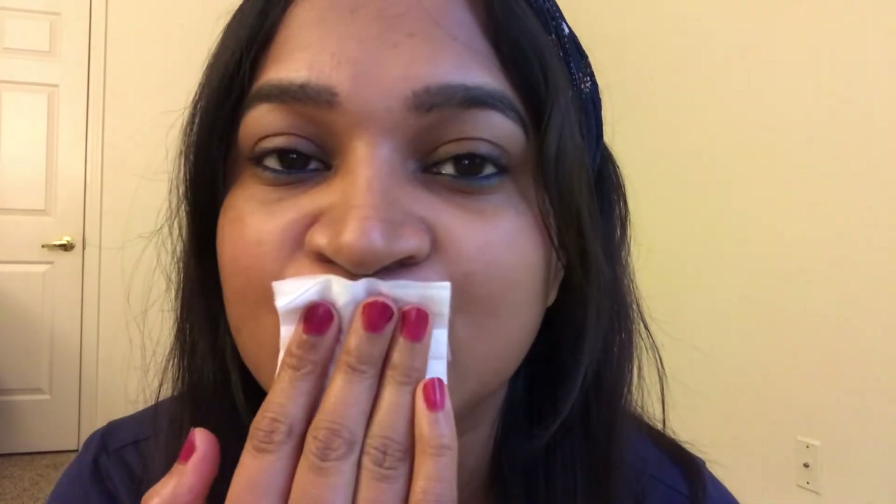Then swipe up — I will remove lipstick. Look, it's removed in one swipe. This is an amazing product.